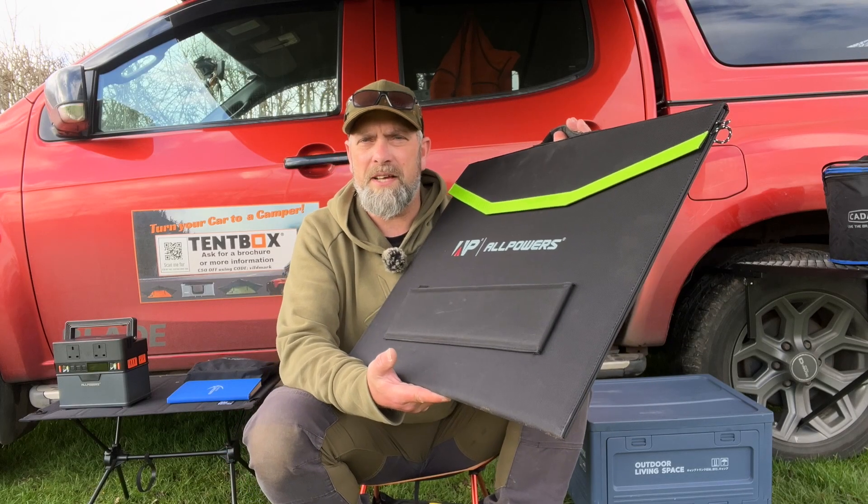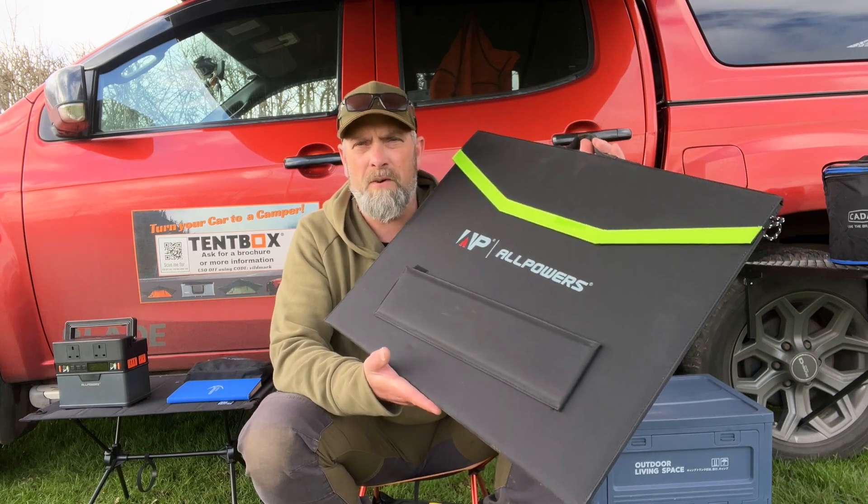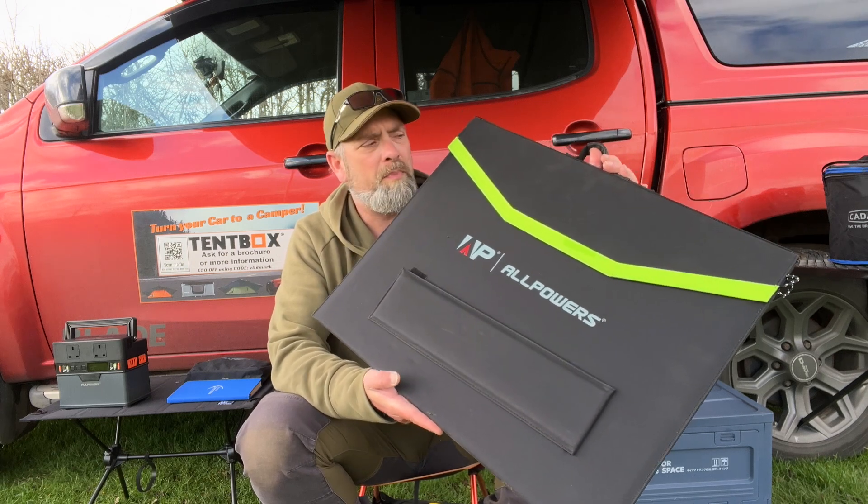The S300 retails at £179.99 direct from All Powers — I'll put a link in the description below. As it's a sunny day, let's get the solar panel out and look at recharging using it. The panel we're using is the SP027 by All Powers, a 100-watt foldable solar panel.